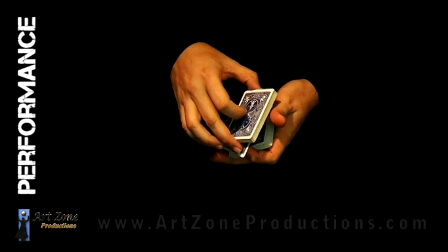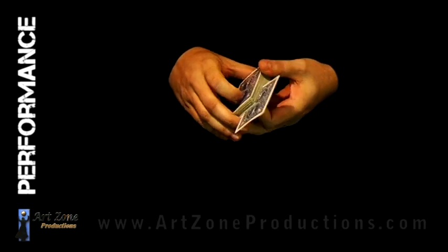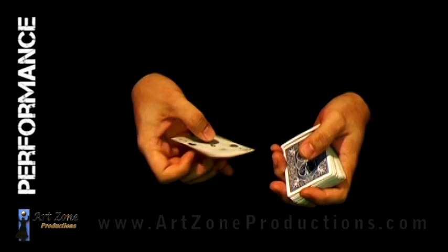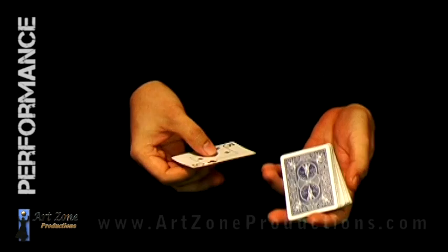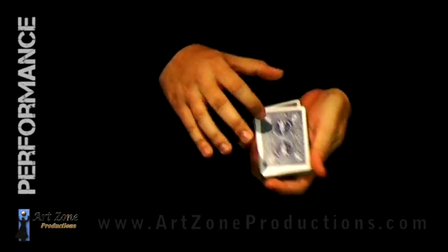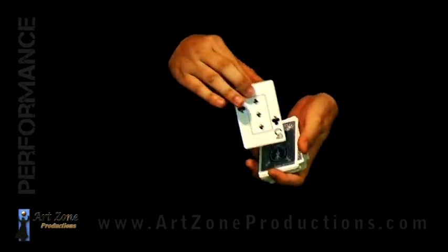Let's suppose we have the spectator pick any card from the middle of the deck. I want to do it from the front so you can see it better. Very slowly, it goes right to the top. Using the same card once again, very slowly it goes to the bottom. And maybe one last try — you can see it right there — and it goes right to the top. One last time, it's still going to the top.